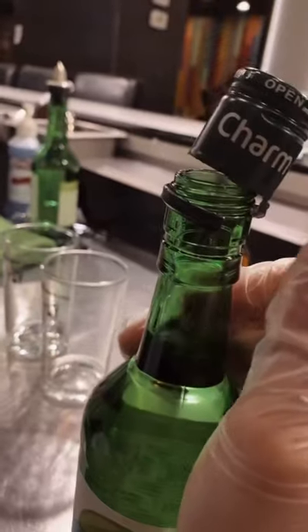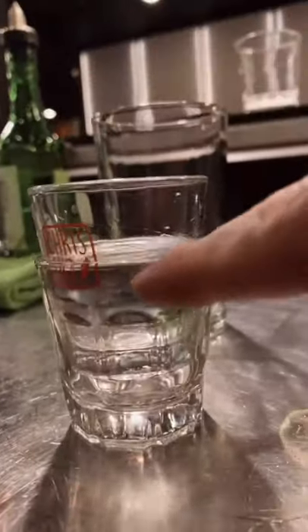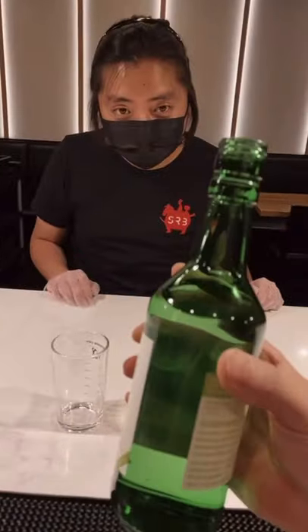This is how you make somen. Pop the soju open, pour halfway. Tip number two: if you're not good at eyeing things out, just up to this line right here — perfecto. Either pour the beer up to here or just eye out half a beer. So this is how we do it.